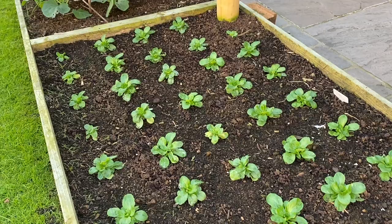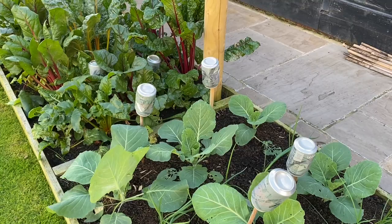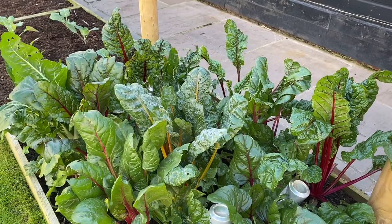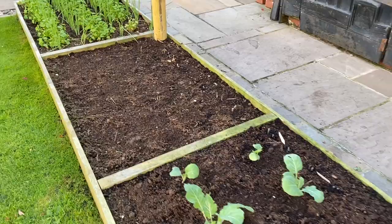So these are lamb's lettuce — they're looking okay. There's a tiny bit of mildew on some of the lower leaves but I'll take those off. And these are spring cabbages, a little bit further on than the ones on the allotment. Chard interplanted with beetroot — golden beetroot. Collards, lots of different varieties there actually, four different varieties.